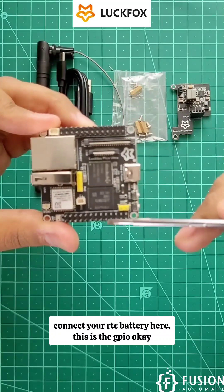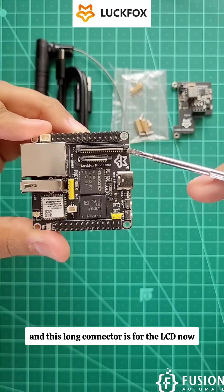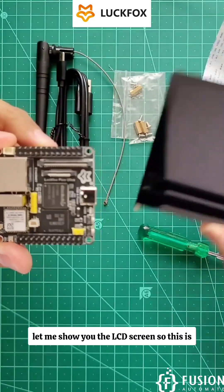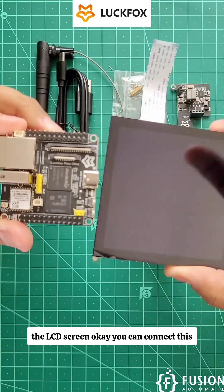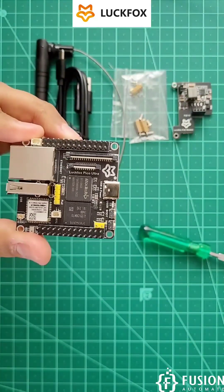Here is the GPIO, and this long connector is for the LCD. Let me show you the LCD screen — this is the LCD screen, and you can connect it on this connector.